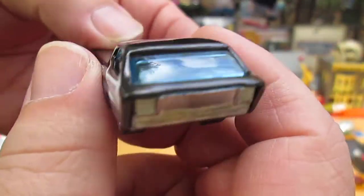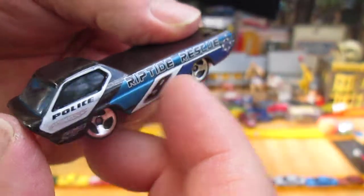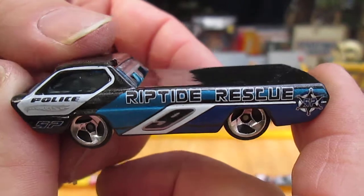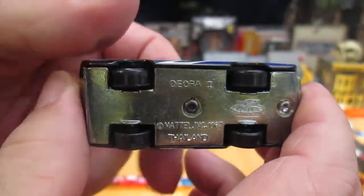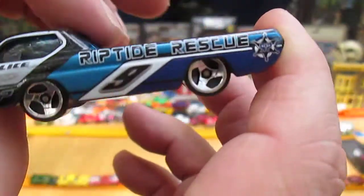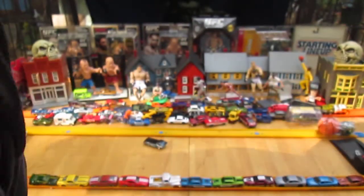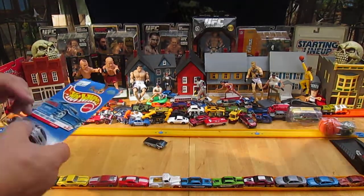Riptide Rescue. Police. Whoa — metal on metal! That is a metal bottom, and this car is made in Thailand. This is also all metal, so this is a metal-on-metal car. That's awesome — I did not know that in advance.